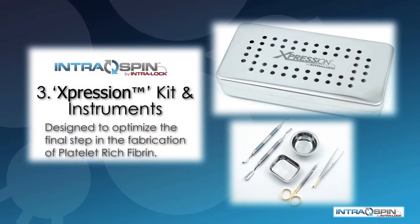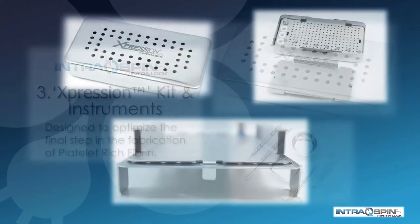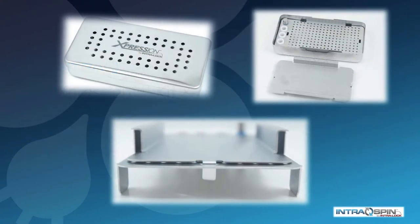The heart of the IntraSpin system is the expression box and the instrumentation kit. This is designed to optimize the final step in the fabrication of PRF. As you can see, the compression plate in this box guarantees that you will end up with membranes of a consistent thickness.